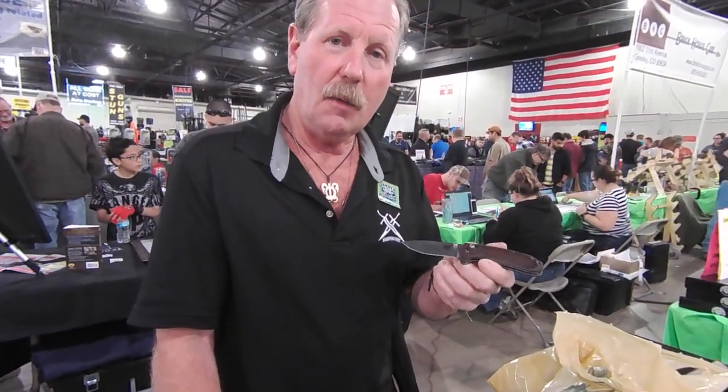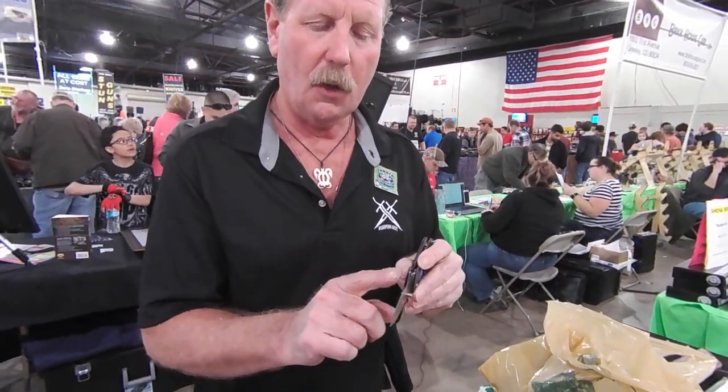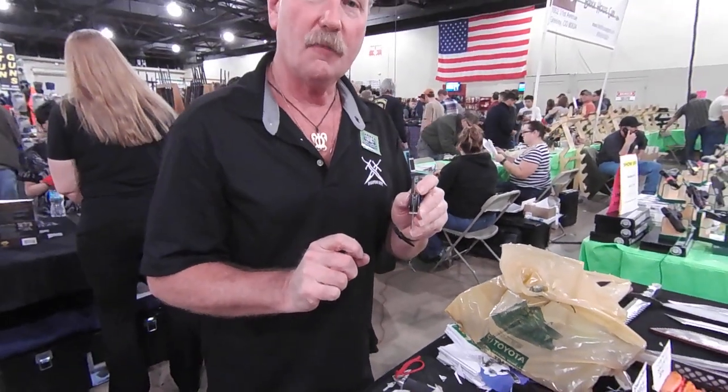So yes, I can sharpen an S30V knife like that. If I take just a little longer, I can make it much sharper than it is right now. But tell you the truth, as far as a work knife goes, if that'll catch your finger that easy — that's sharp enough. This is Brad, take care, have a good day.